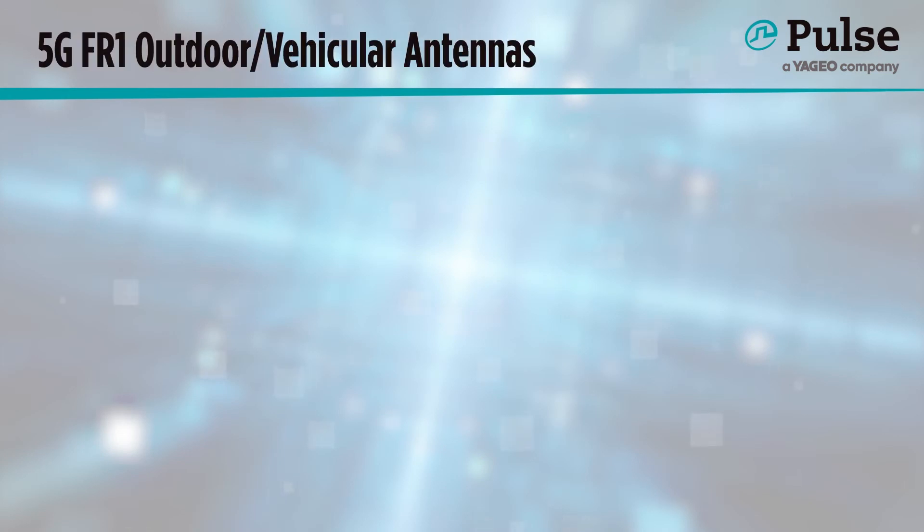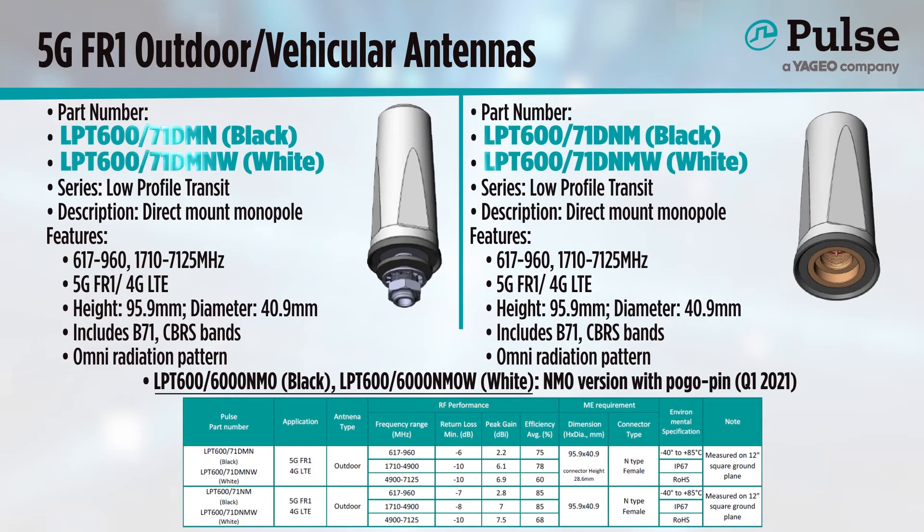For more rugged outdoor solutions, our low-profile transit antennas are high-performance monopoles for mounting onto a ground plane. They have very high efficiency, even though they are less than 100mm in height and only 41mm at their widest. They cover frequencies from 600 all the way to 7,125 MHz and perform well throughout. These compact antennas come in black and white, and the direct mount with nut option is excellent when a tamper-proof solution is required. These are perfect for installation on metal meter enclosures, junction boxes, or any other metal surface. An NMO version for use with NMO mounts already installed on vehicles will soon be available as well.